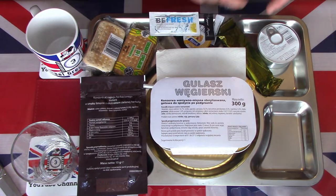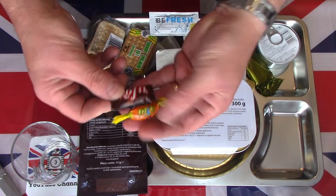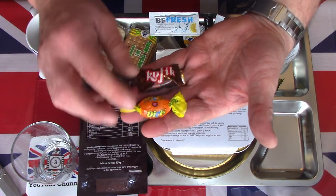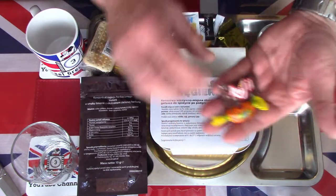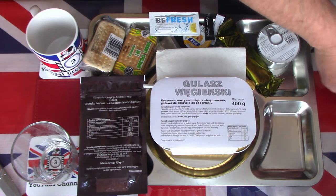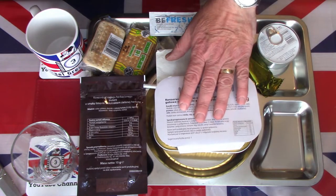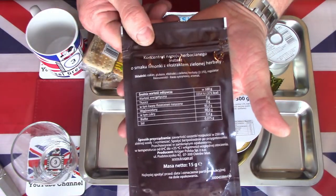I'm going to forego the sweets or the candies today — I've tried these many times before. If you want to see what they look like, please check out one of my other Polish ration videos. I've had them around 10 to 15 times before now. What I do want to try is the mains, so let's start looking at the main ingredients.